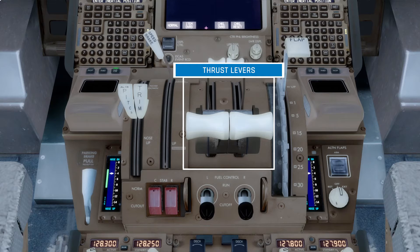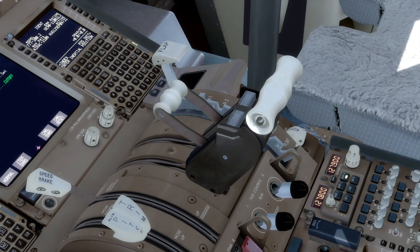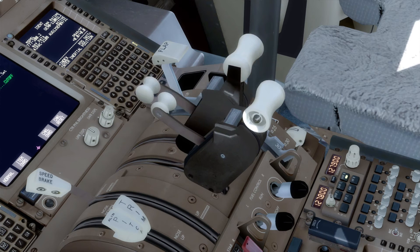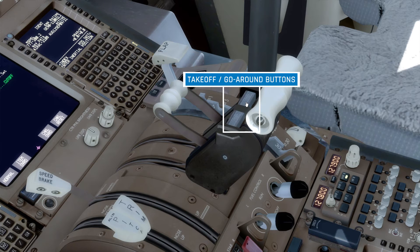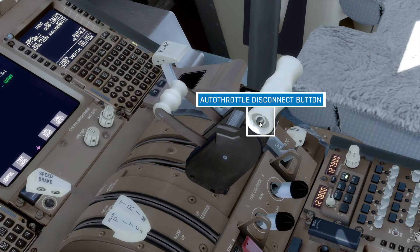The next couple of controls are the thrust levers for the left and right engine. In front, there are two reverse thrust levers, which can be lifted up to open up the reverse thrust doors on each engine, to assist with deceleration after landing. Behind the thrust levers, we have these grey buttons, which are the take-off and go-around buttons. These can be used to immediately command the engines to take-off or go-around thrust. Both throttles also have these little black buttons on each side, which are the autothrottle disconnect switches to disable the autothrottle system.